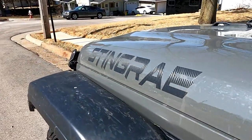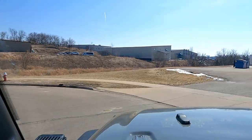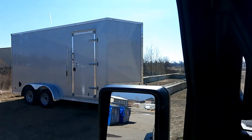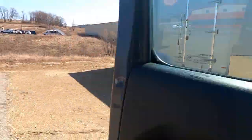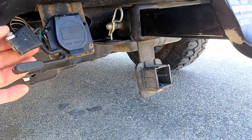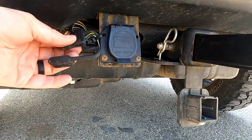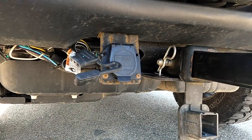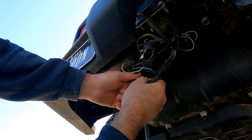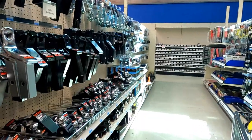Next morning, it's time to head across town to pick up the trailer for the new build. I stopped to make a couple of adjustments to the back — I had a 7-round plug on here and it plugs into the factory 4-slot. This trailer has a 2 and 5/16 ball and I didn't have one, so I stopped at the local supply house and picked one up.